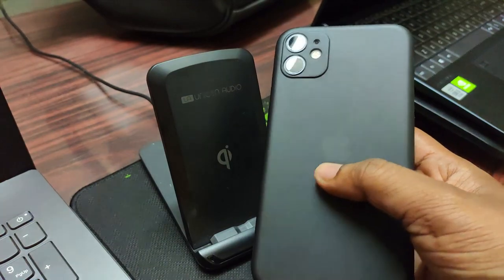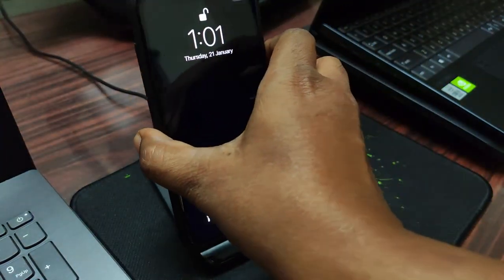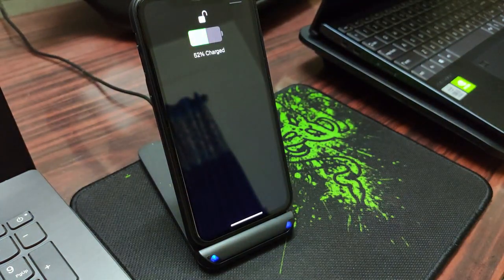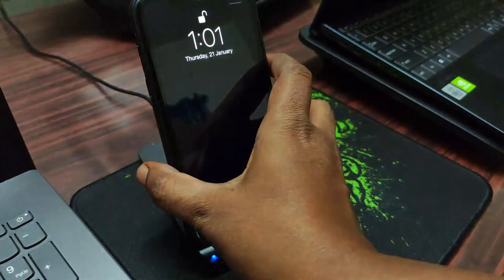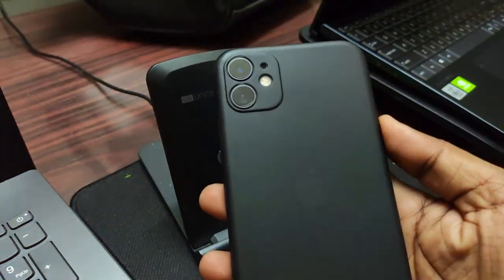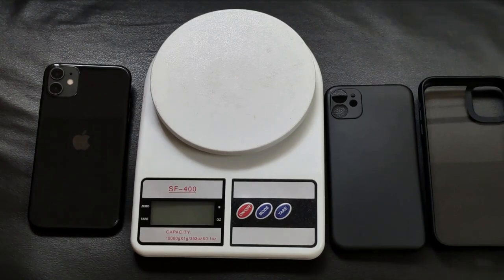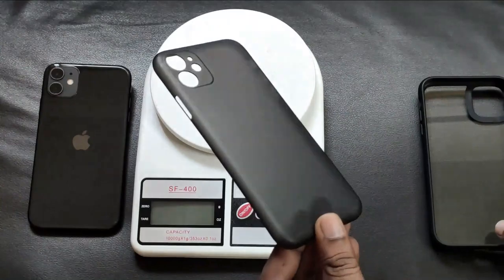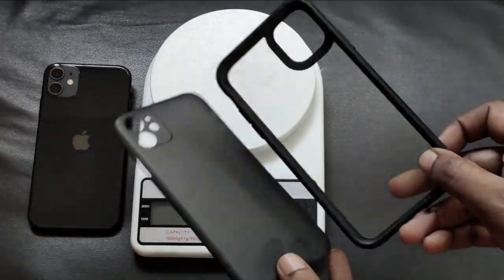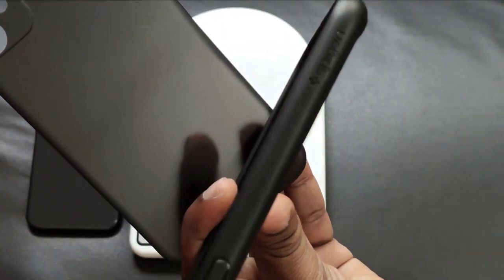One of the advantages of this thin case is wireless charging works perfectly. You won't have any issues with it. Let me also compare this case with my other case that I had been using previously — the Spigen Ultra Hybrid case, which I have used for around five months.